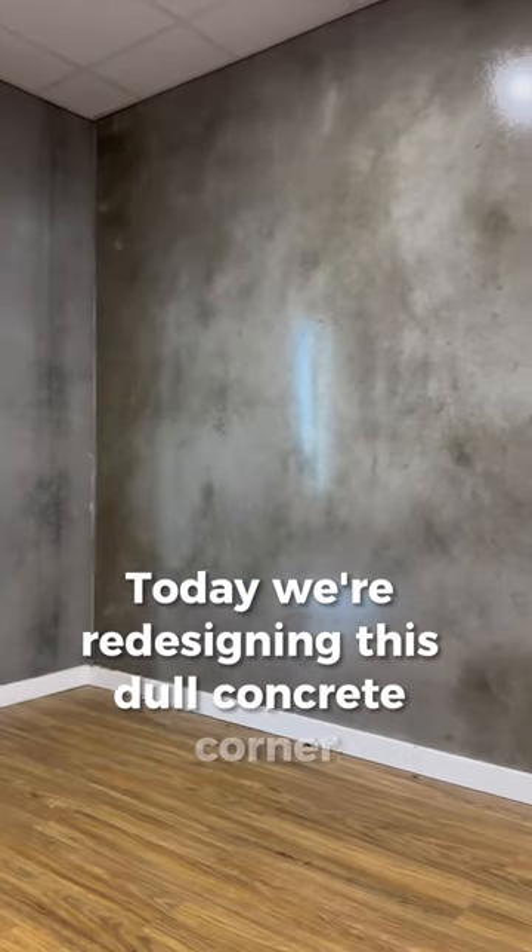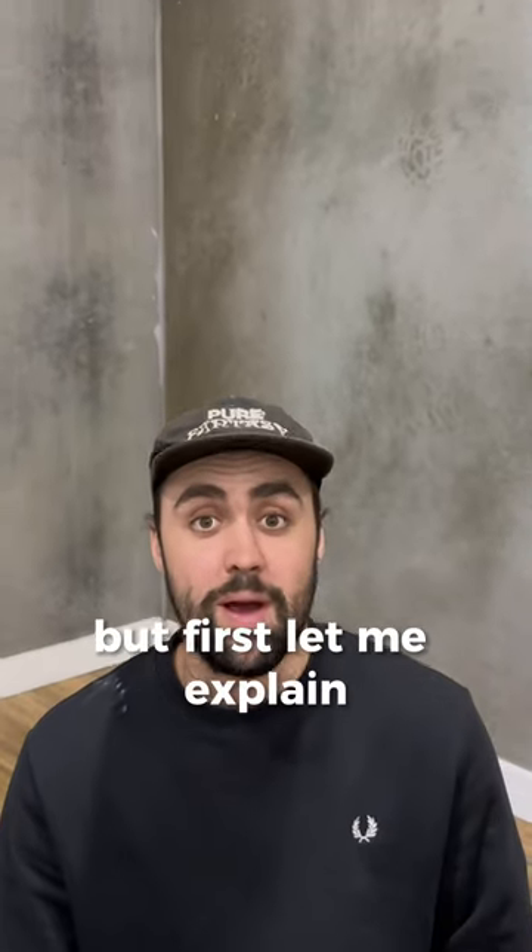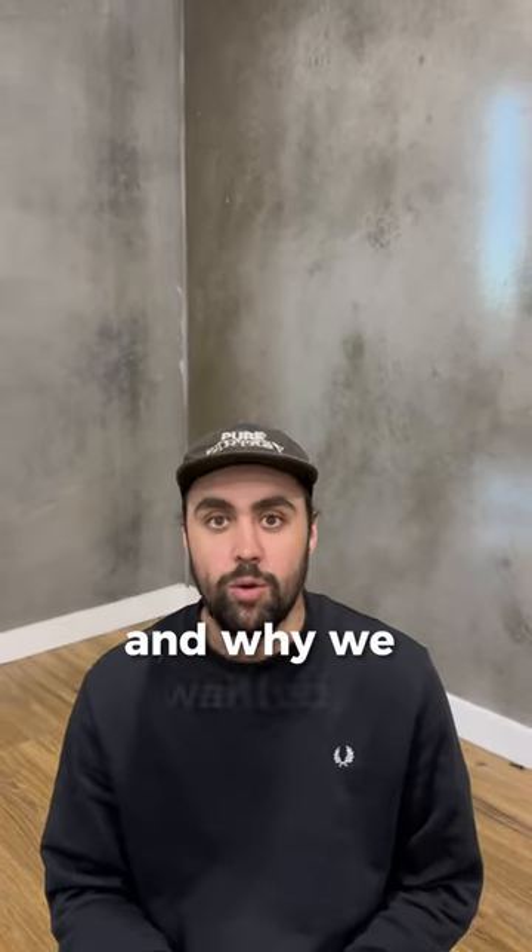Today we're redesigning this dull concrete corner into a clean looking space perfect for a PC, but first let me explain what we want out of this space and why we wanted it.